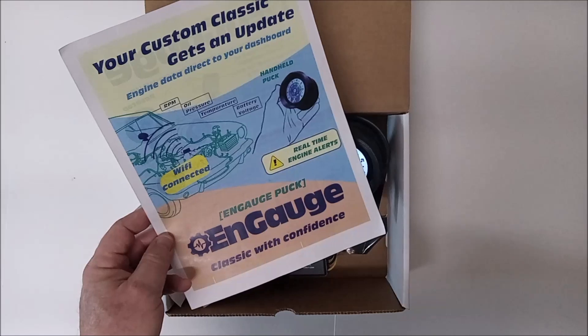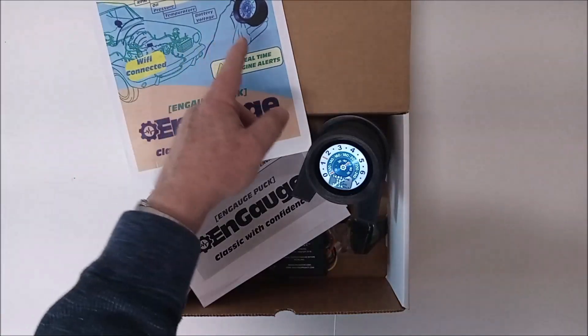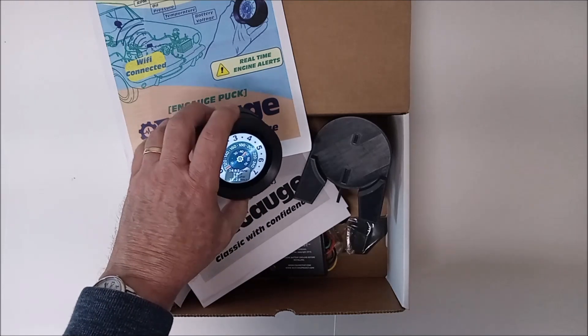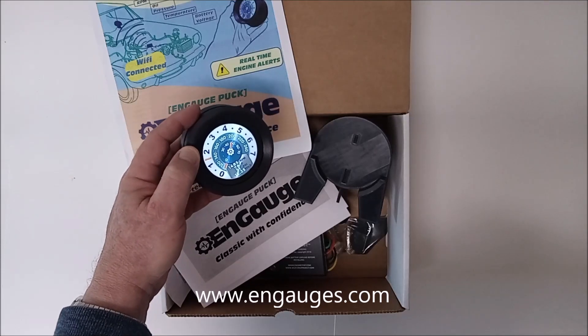You put a small module inside your engine compartment that's easy to wire, and then wirelessly connect to something called the Puck. The Puck is a portable debugging tuning instrument that gives you engine RPM, engine temperature, oil pressure, and battery voltage.